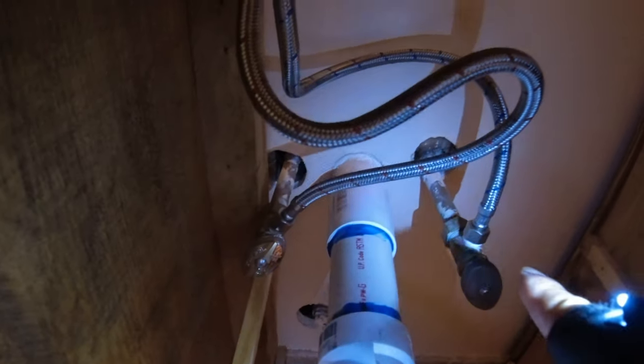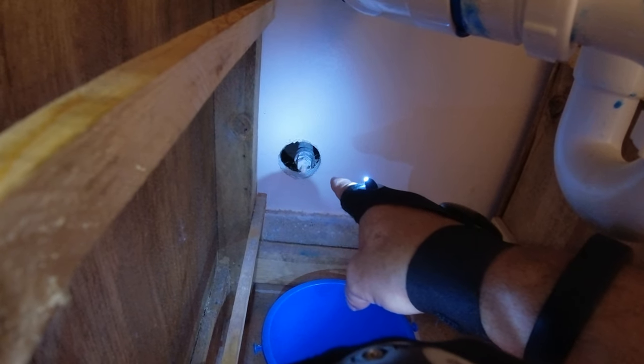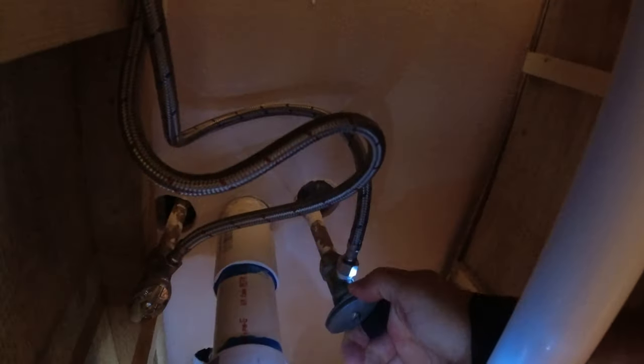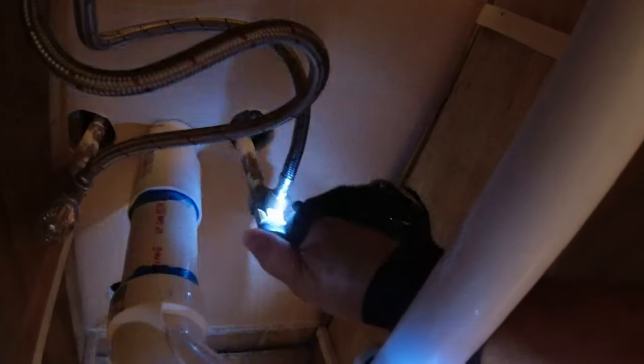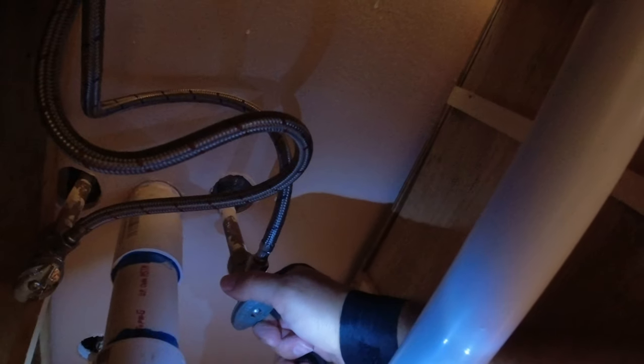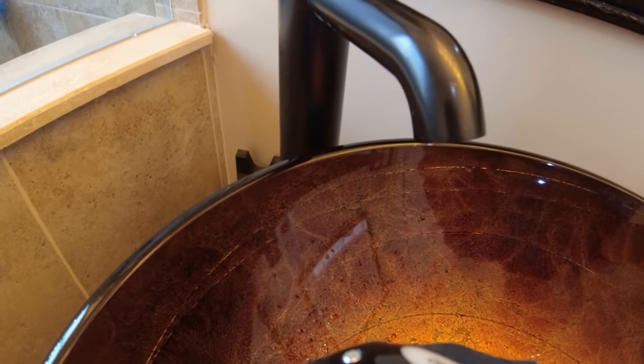We're going to shut the hot and cold valves off to the sink. That there is the main shutoff valve in case you have any issues with these valves not shutting all the way — if it starts squirting water, you can shut the main off real quick, otherwise it could get messy fast. Always know where your main shutoff is in case of an emergency. Once you shut them off, just relieve the lines to make sure all the water is out.